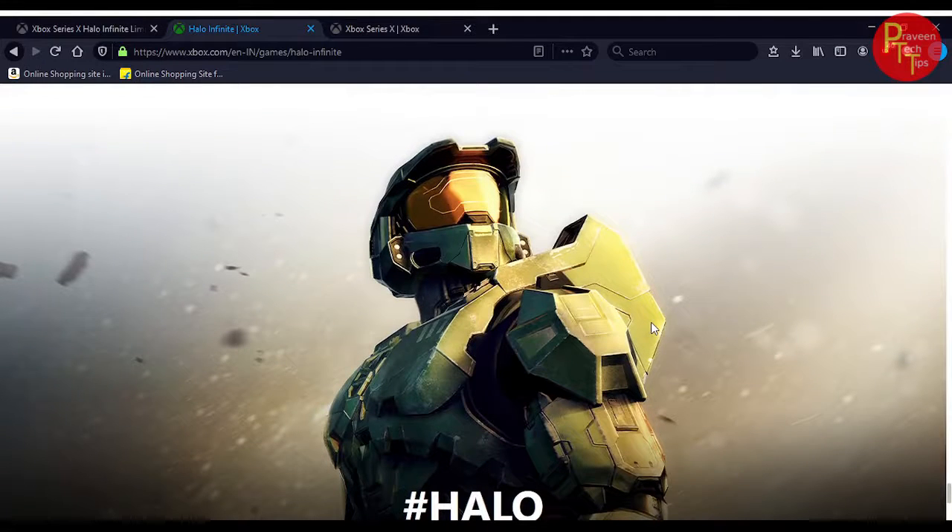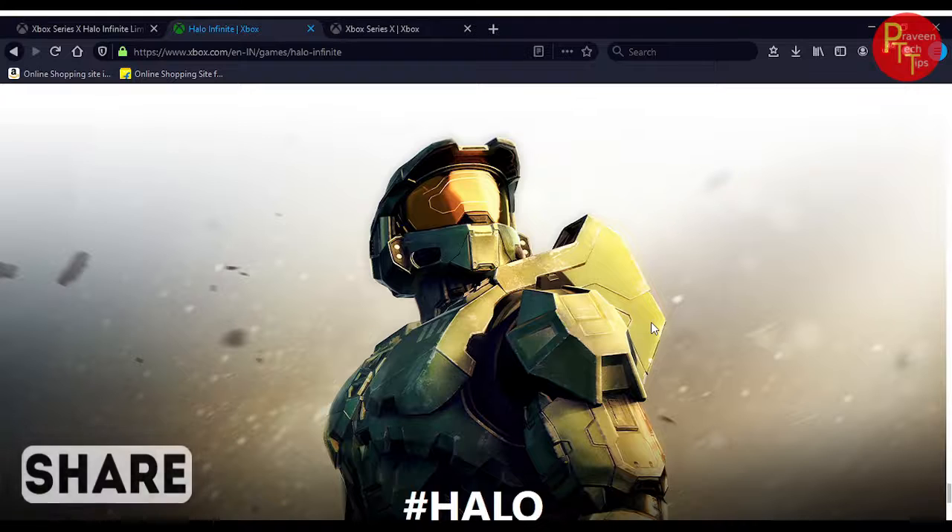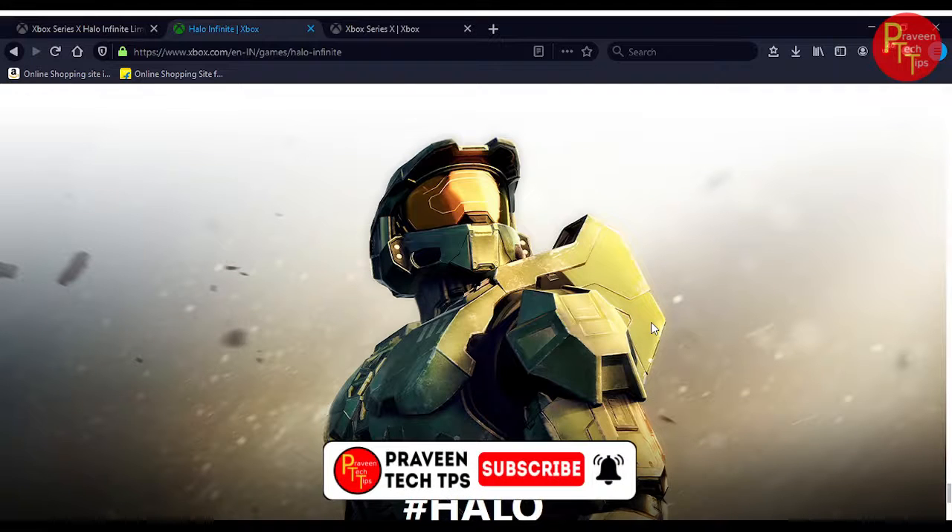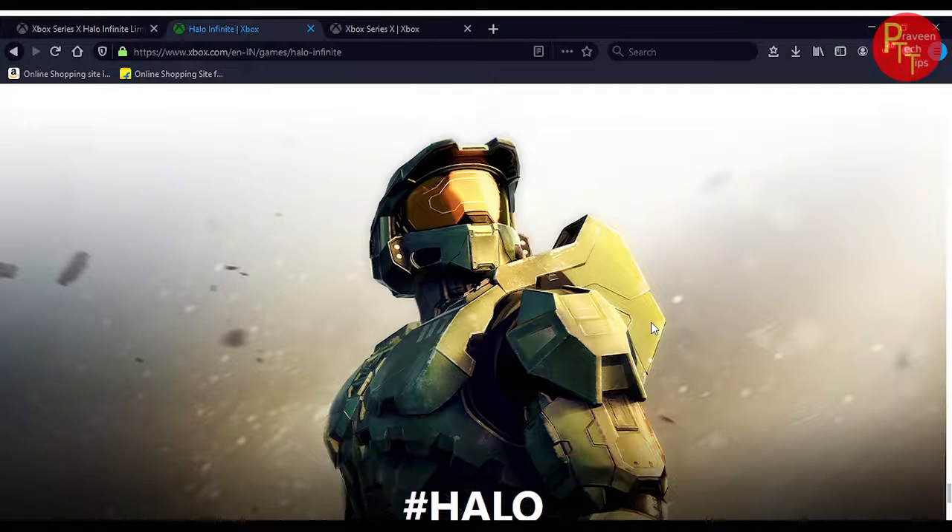If you have any idea about the Xbox console, this is not the Xbox Series X. If you have any doubts, please comment. If you have any recommendations, please like and share. If you have any suggestions, please subscribe and come to the channel. We will see you in the next video.